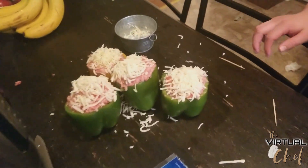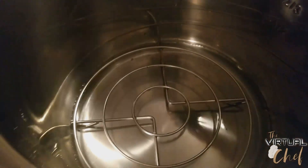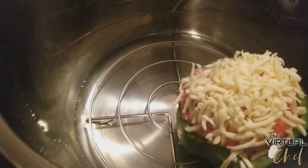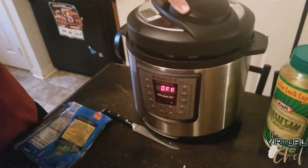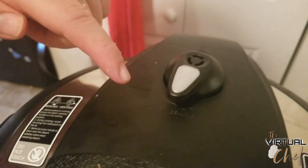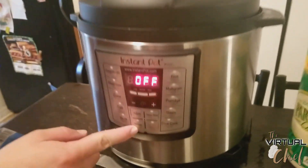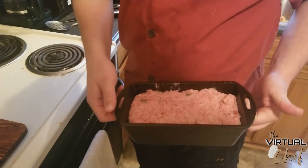The peppers are stuffed and now they're going into the Instant Pot. I filled the water just to the bottom of the grate, and the peppers sit right on top. There's a nice bit of wiggle room between the grate and the wall. Always make sure when pressure cooking that the little knob is set to sealing and not venting. Set the Manual button for 10 minutes. Because I overfilled, I had excess filling which I'm throwing into a cast iron loaf pan to make a meatloaf for sandwiches tomorrow.